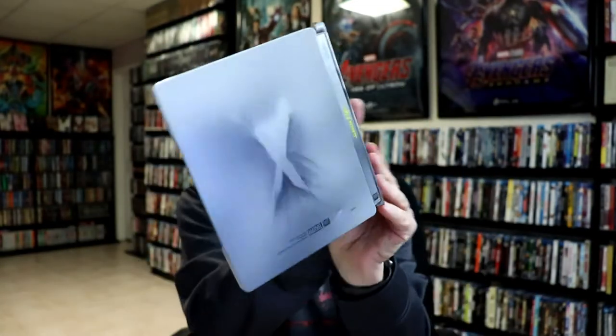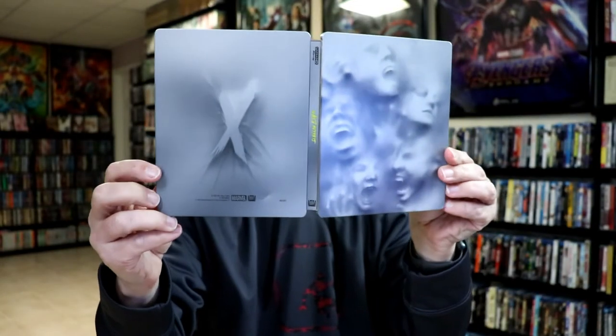Overall, it's a really nice looking steelbook. I've gone ahead and placed this steelbook inside a protective bag. This bag will help keep this steelbook from getting scuffed up on the shelf up against the other steelbooks. I do have an affiliate link down below if you'd like to check out where I purchase these bags off of Amazon.